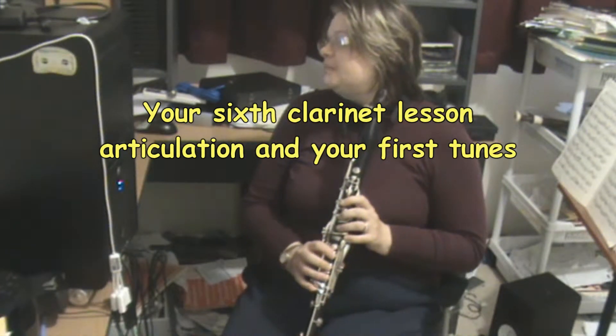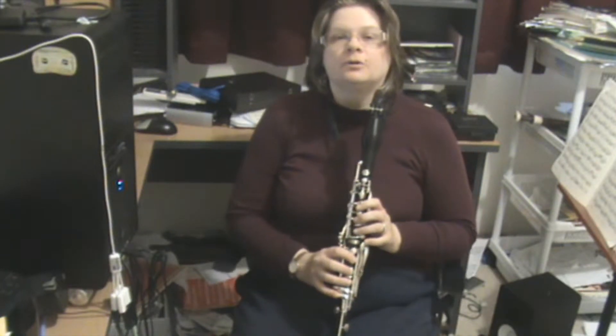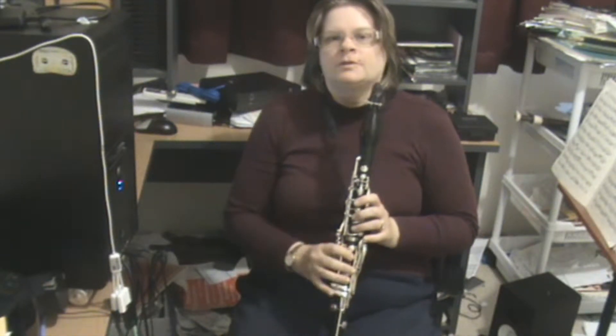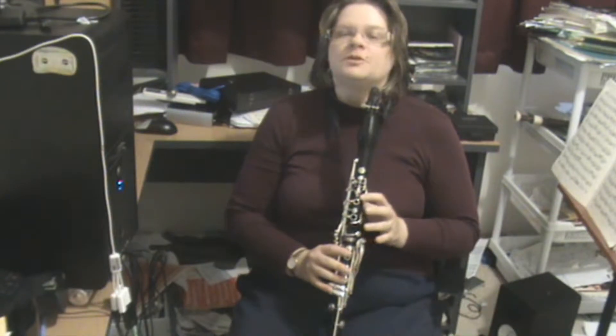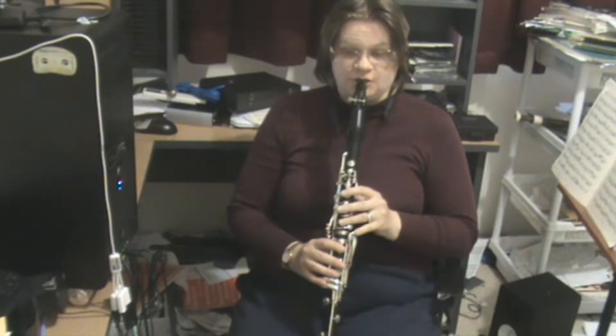I'm using Smart Music and I'm using the Premier Performance Book 1. So we've covered how to set up the instrument, your basic embouchure, we learnt 5 notes: C, D, E, F and G.